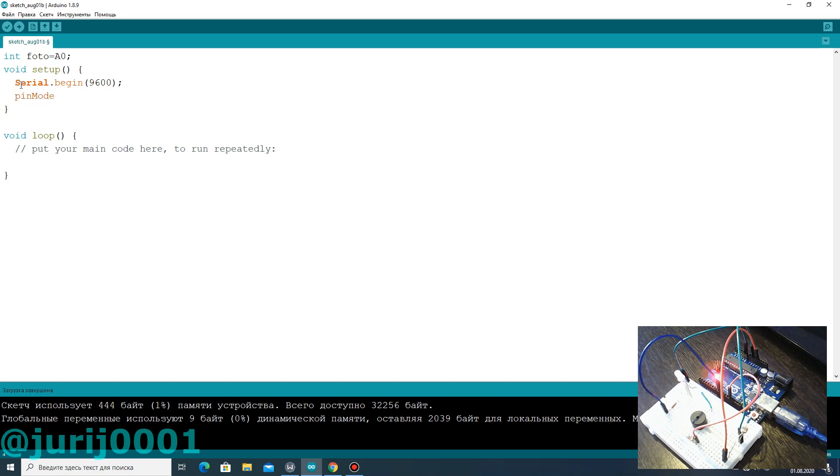We adjust the photoresistor to the input and introduce the analog reading of data from the photoresistor. If you did everything correctly, you will get a value greater than zero and less than 1023.